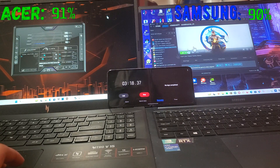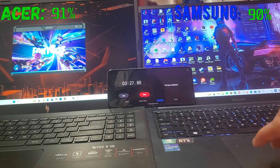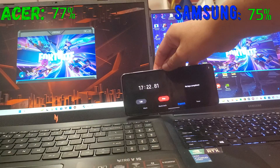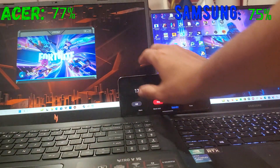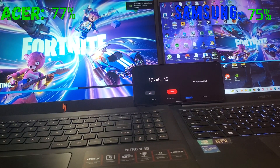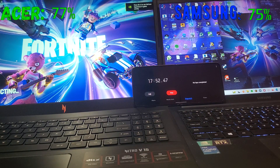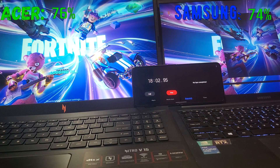We're about 17 minutes in — the Samsung is at 75% and the Acer is at 77%. I had Fortnite running on the Acer for a while but closed it. I want to get about an hour and 30 minutes of gaming out of these. Both are running at 68 FPS target. I'm going to play on the Samsung Book and just let the Acer run to see how long it lasts.